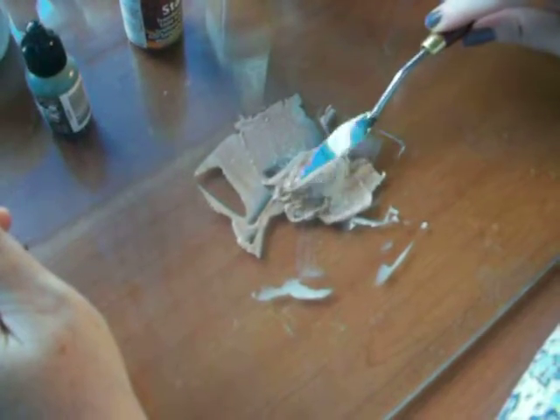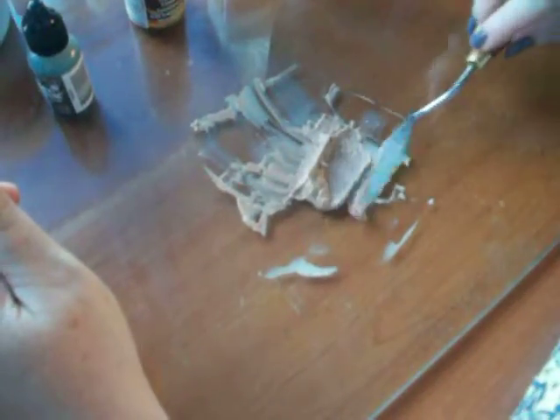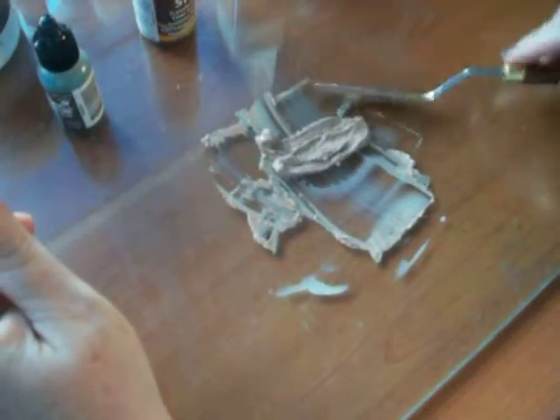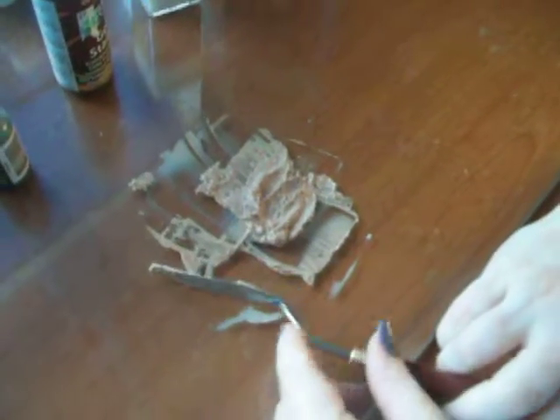The reason I was making this is because I was looking at the glass bead gel that they have at Michaels, and I thought, you know what, the sample that they had was a very solid white background, and I wanted more of a clear, transparent background.